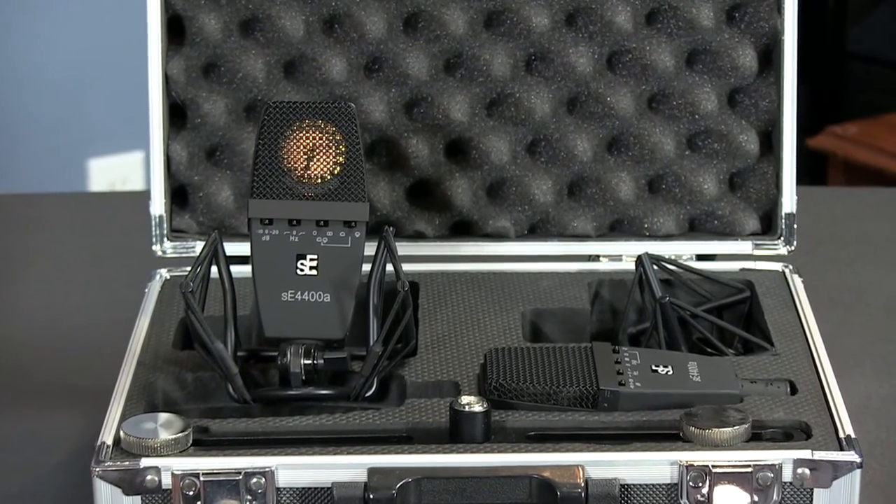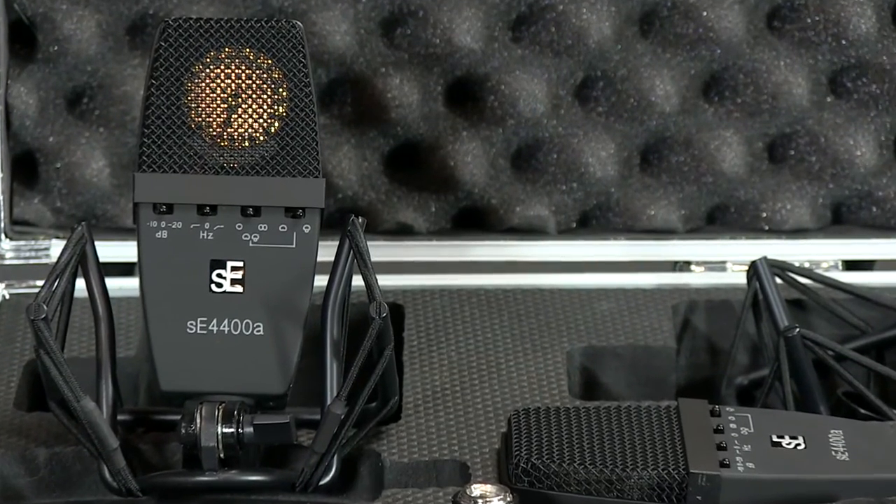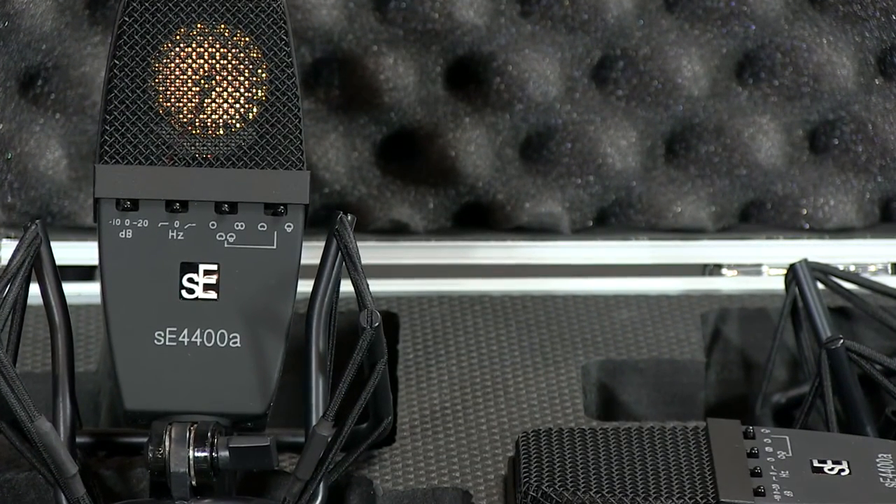The SE4400A is one of SE Electronics' top flagship FET condensers. This mic is geared towards taking over the space that AKG once had with its vintage C414EB microphone. SE Electronics is not known for making knockoffs in any sense, and this really isn't one.